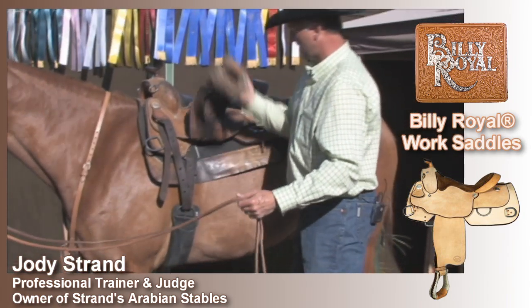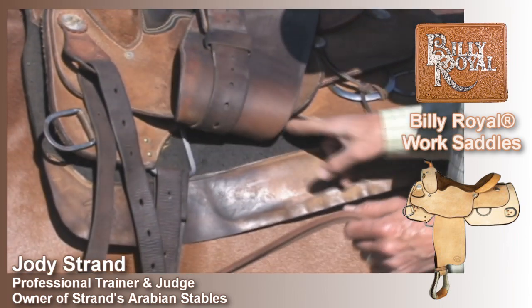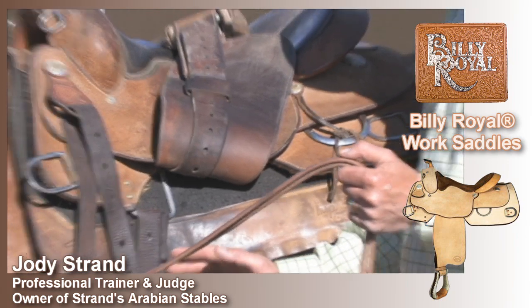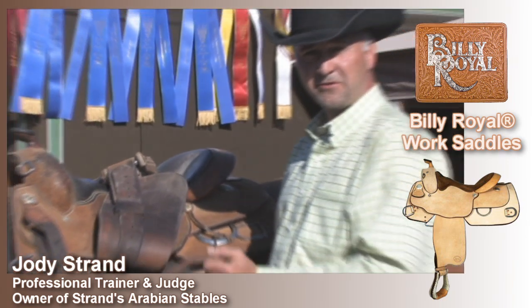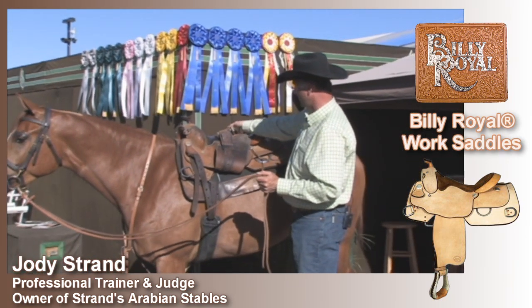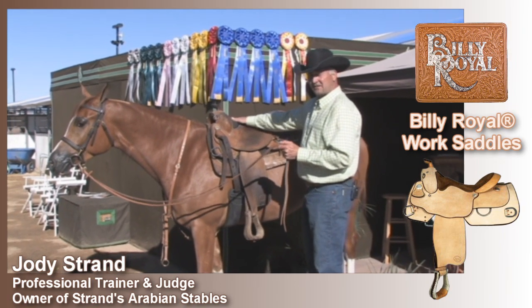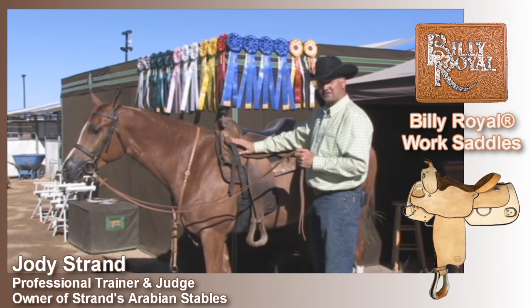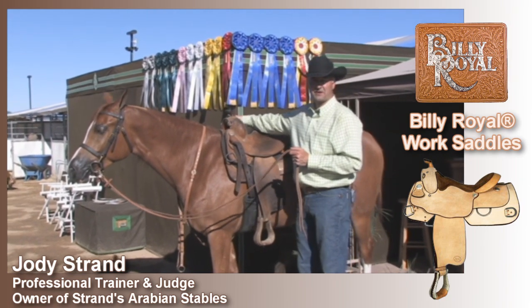One thing I really like about this saddle is the cutout here. It's very nice — it lets you get your legs near that horse, so when you're teaching that horse to move off pressure, you can really feel that horse at your sides. This seat is very nice and very roomy. This is a very, very durable saddle, and I would highly recommend it for anybody.